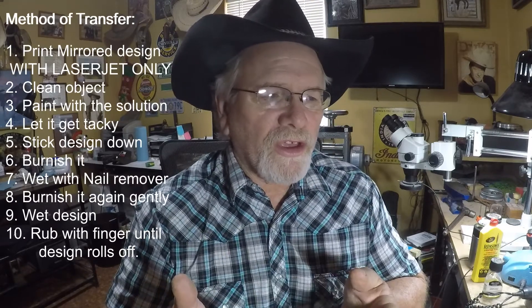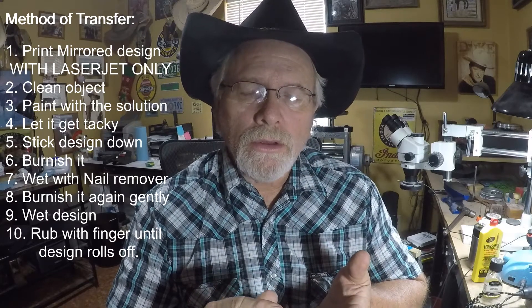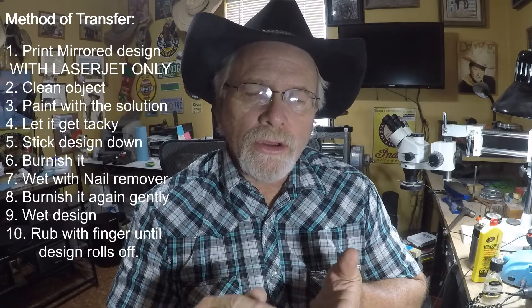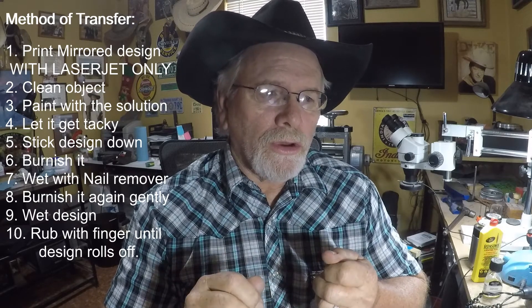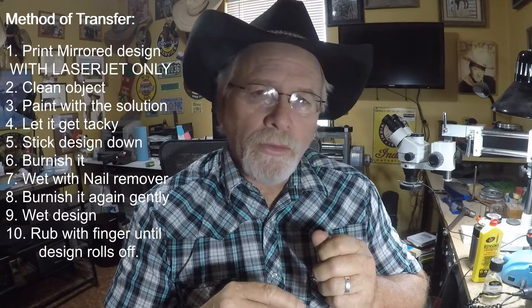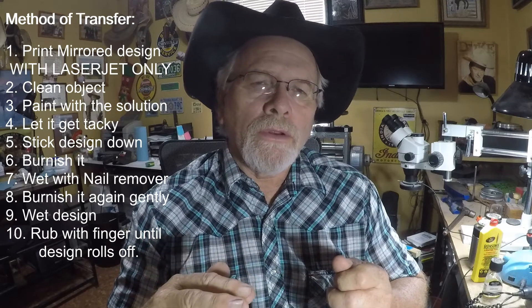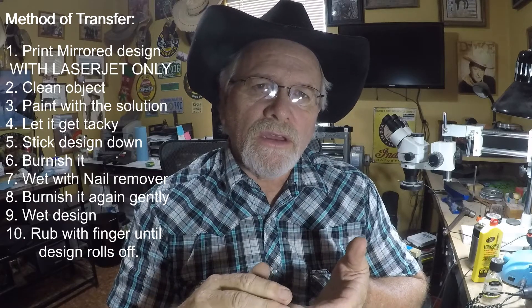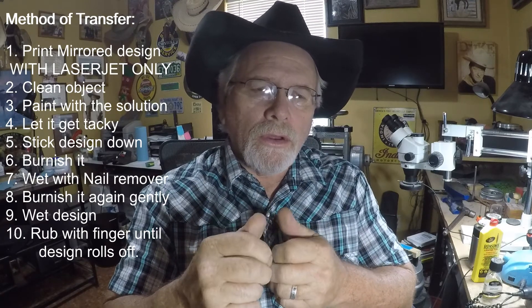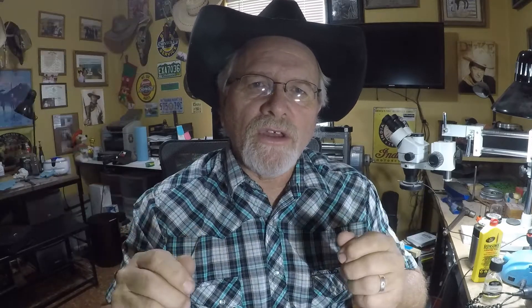If you're putting on scrolls or anything like that on a buckle or spurs, you can transfer using the same method. It's real simple and real quick: mirror your design, clean the object with alcohol, paint the transfer solution on there, let it get tacky, stick your design on, burnish it, take the nail polish remover and lightly wet it till you can see the design through the paper, burnish it again, dampen the design, then roll the paper off with your fingers. Because it's wet it just crumbles off, and once you get it off the design is left in perfect detail.